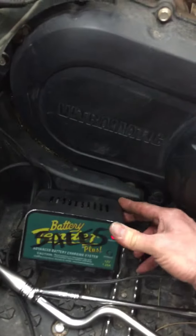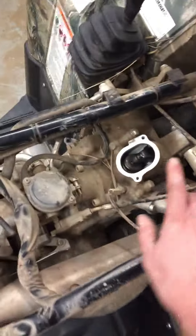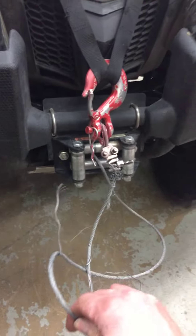We're charging the battery. It's been sitting overnight and I'll load test that as soon as that light turns green. We've inspected the valves, cleaned the air filter, and we will be lubing the pivots and changing the oil.